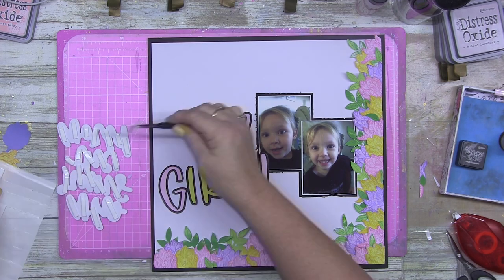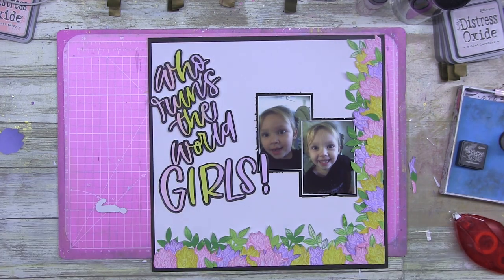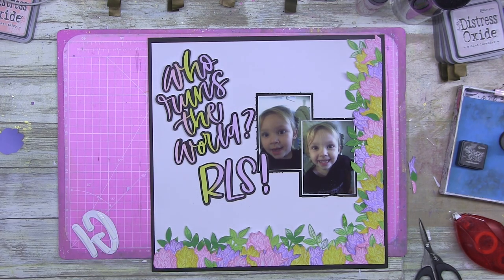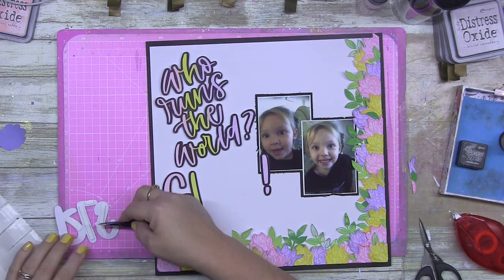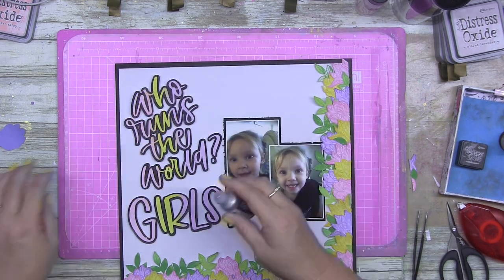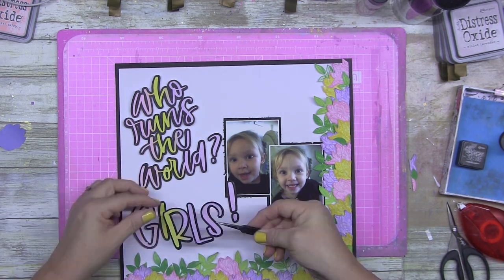I raise the title up on foam and then come in with Silver Stickles — it's a glitter glue product. It doesn't say glue on it, but it's basically all the sparkle of glitter in a glue form. If you love sparkle but don't want glitter everywhere, give these a crack — they're really handy. You can get a nice straight line because it has a fine easy-flow tip, the same bottle style as the re-inkers. I absolutely love it.